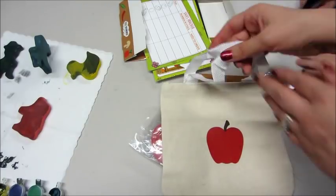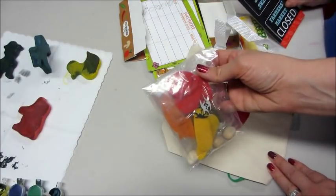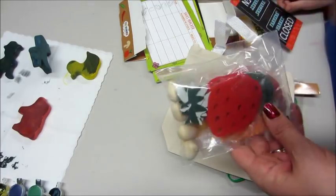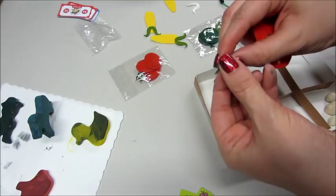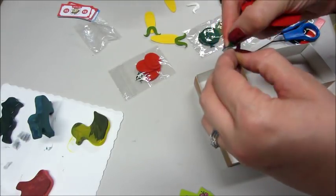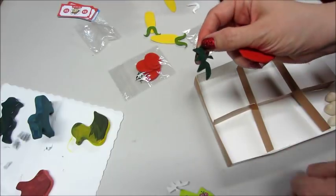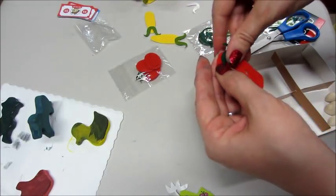Look how adorable this little shopping bag is! There's a bunch of felt food, and you take the stickers apart and put them together — like the strawberry, you peel off the green part and put the stem on it. He had a lot of fun doing this too. He told me I could only help put one on because he wanted to do the rest himself.